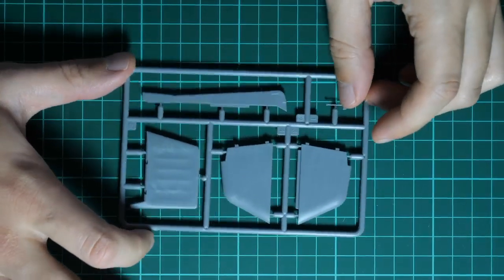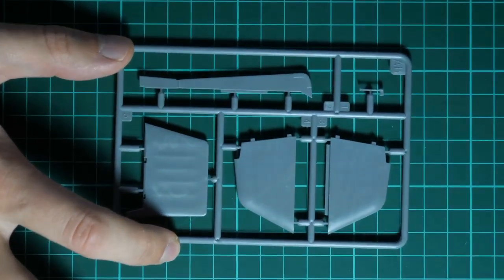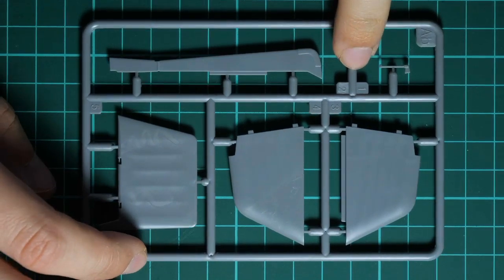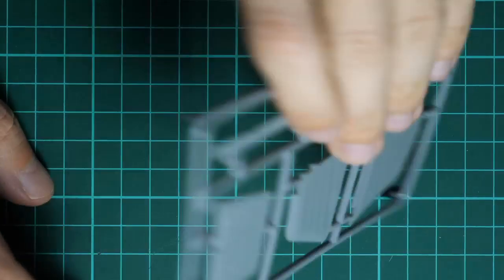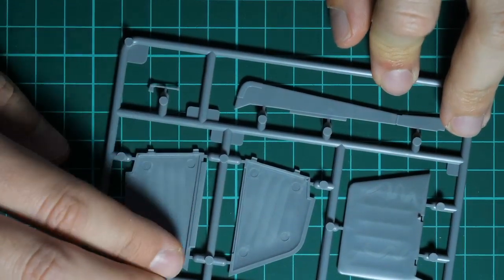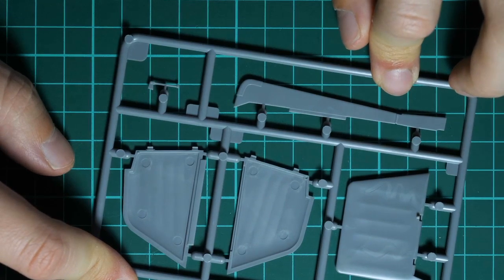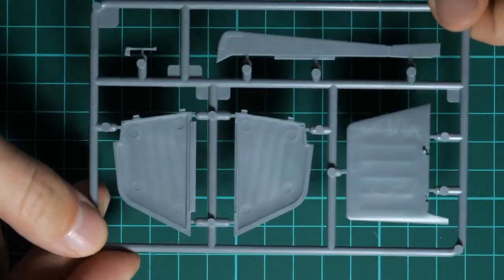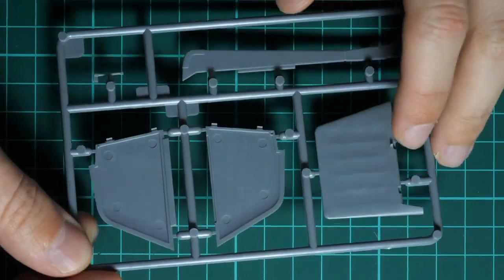Fragile thin parts are a more or less typical feature with Miniart plastic - it's better to be aware of this. Next we have the tail surfaces - these are quite large, which makes sense as they had to be big to compensate the moment from the propeller. Molding quality looks really good. On the reverse side we have the guiding element for the tail fin and guiding pins, so everything looks nice. Note that the rudder is mounted as one piece, which should simplify the assembly process.